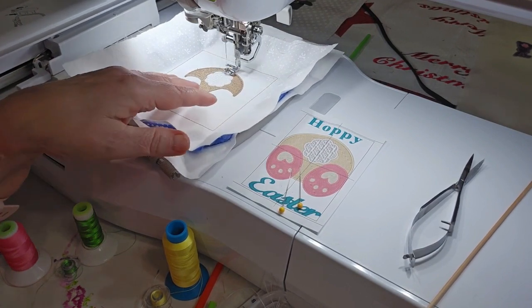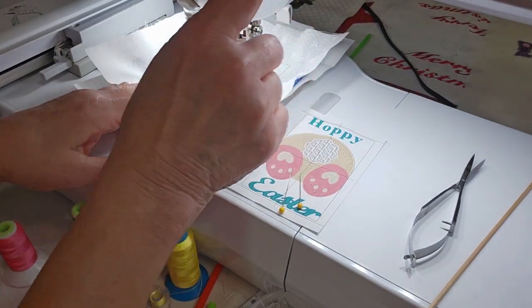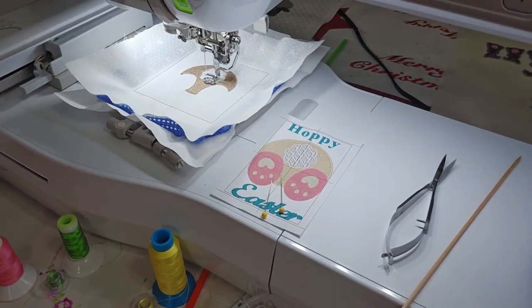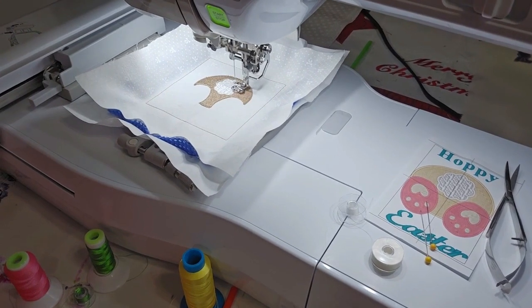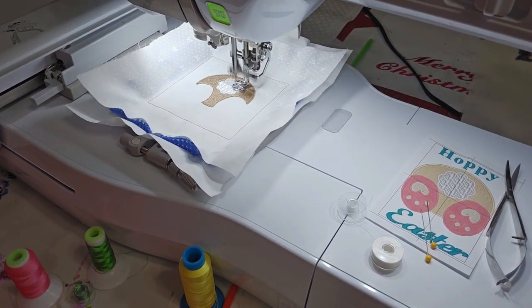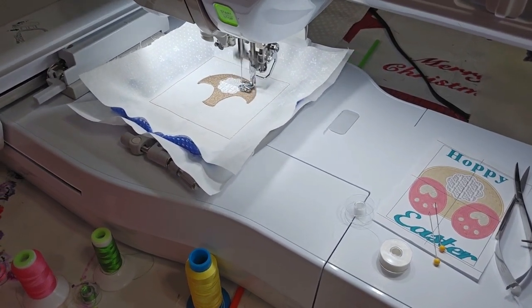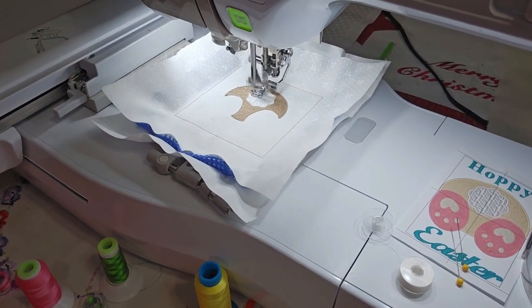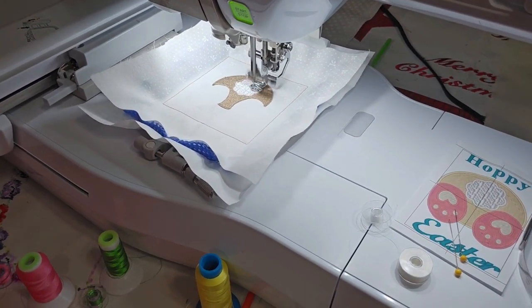This will take a bit. I think my bobbin is out — yes. I may run out the bobbin again; I've got some bobbins sitting here that are just partially filled. I don't know if you can see it on camera, but there's a nice texture on that little tail. I'll hold it up here a little bit and show you.